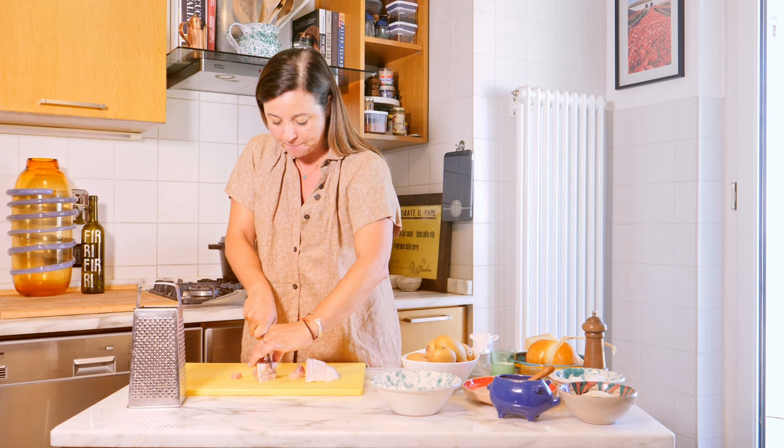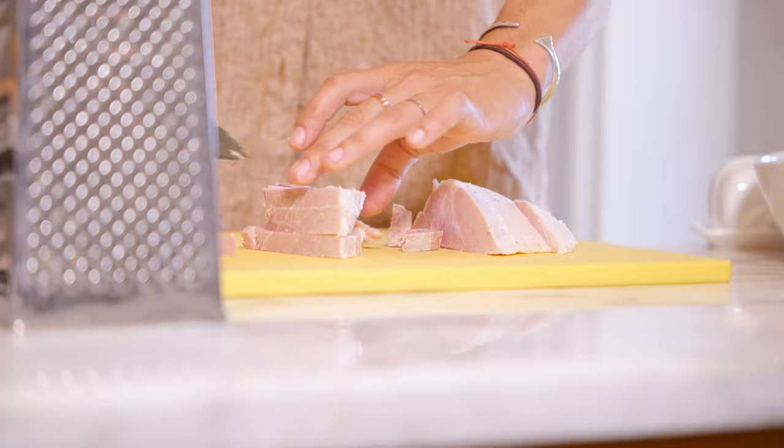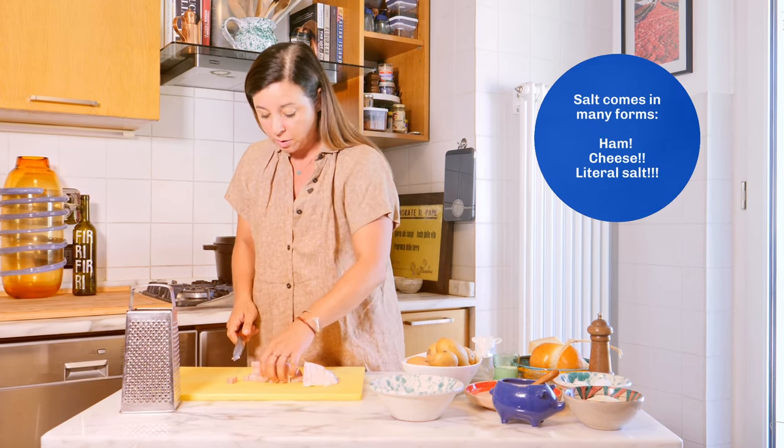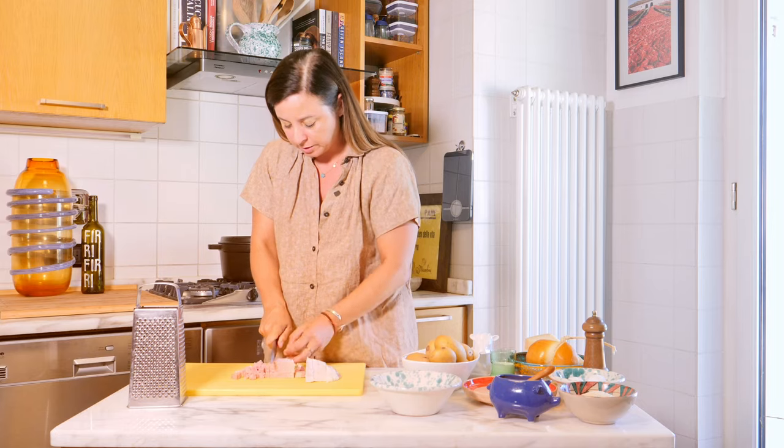Super important: taste all your ingredients as you cook with them. That way you know how to season as you go. There's going to be salt in so many elements of this — you've got the ham, you've got the cheeses, the potato water is going to be salted. You just want to be aware of how savory the final dish is going to be.